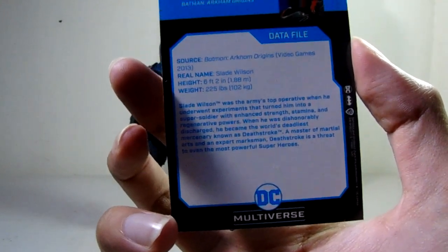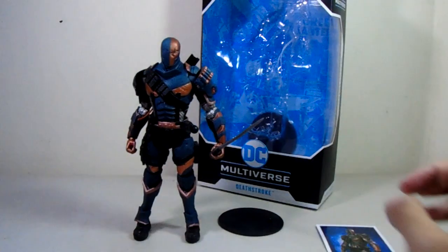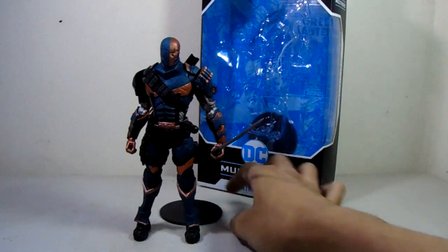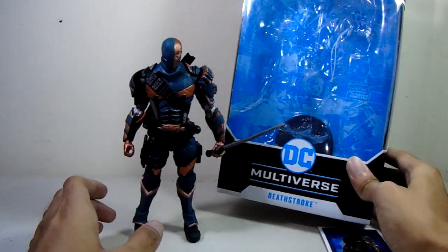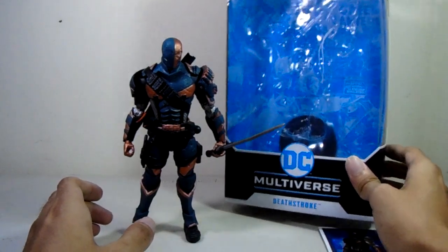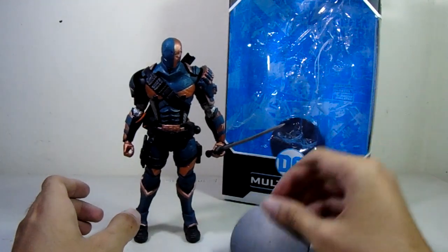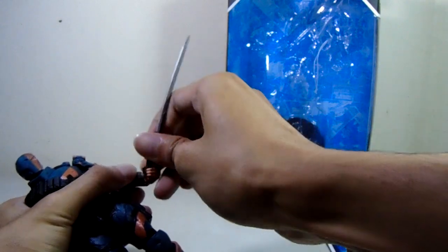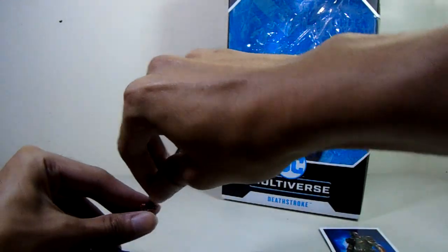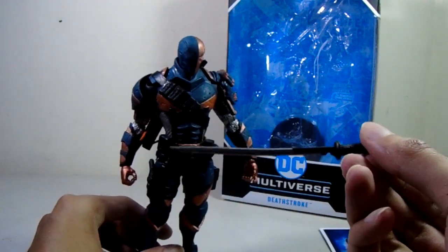The bio says Slade Wilson — sounds familiar, right? And the main accessory is just a sword. Just a sword.